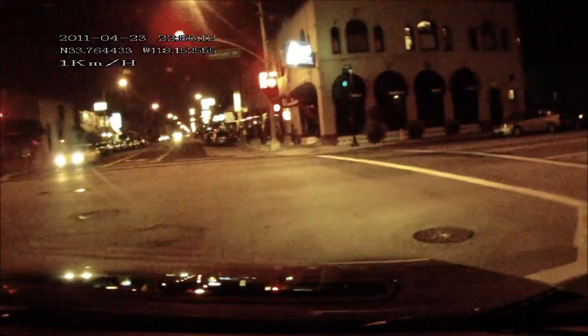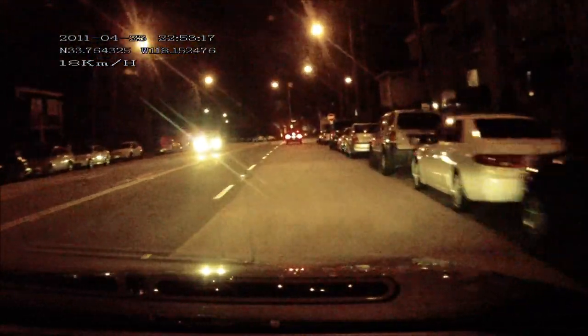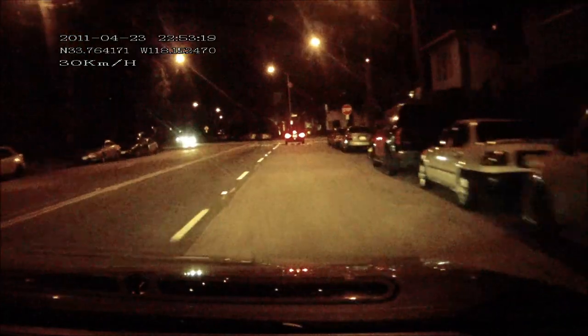A solid lock tone on both the V1 and 9500 CI, and the 3600 is off, so it means it's not alerting. So the next run we'll do, we'll turn the 3600 on and we'll see how it does.